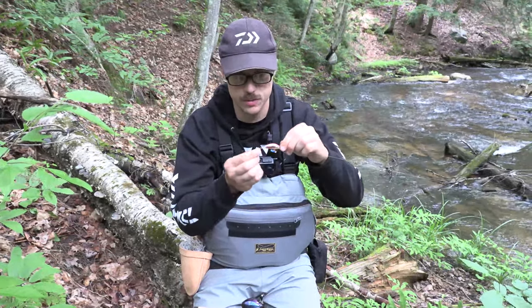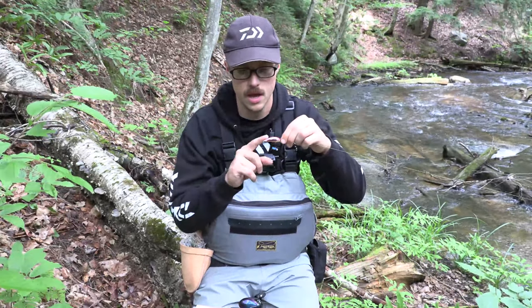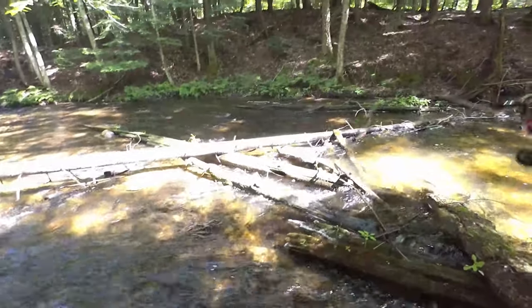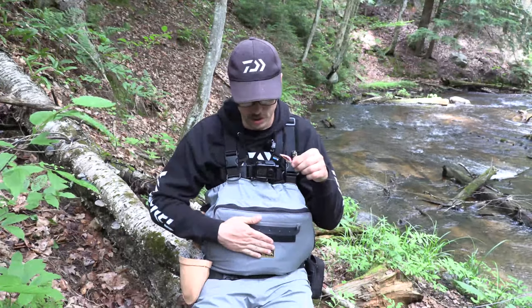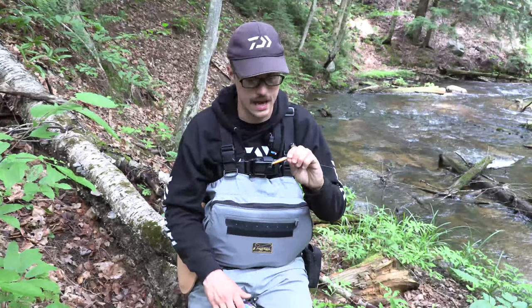One modification that I did is I just took the front hook off. It comes stock with single hooks on it. I took the front hook off because as you can see behind me, I got a bunch of logs and sticks and stuff like that that will get hung up on that front hook. But I always keep the front hook in my lure box — I can put it on if I'm fishing somewhere that's a little bit deeper or has less snags.